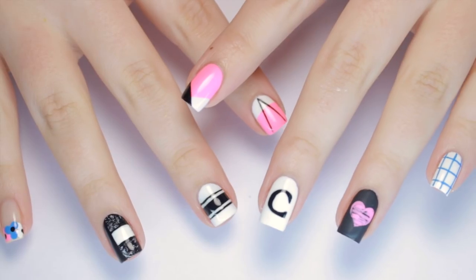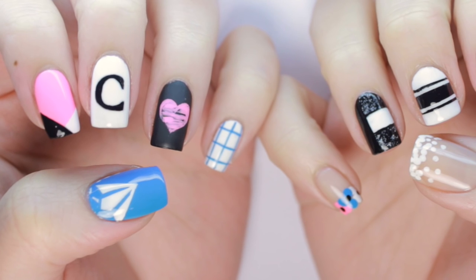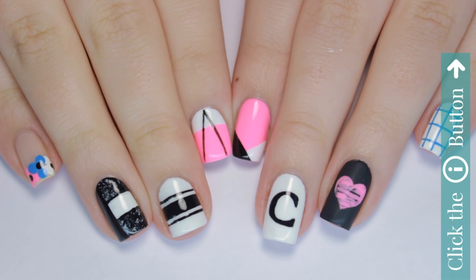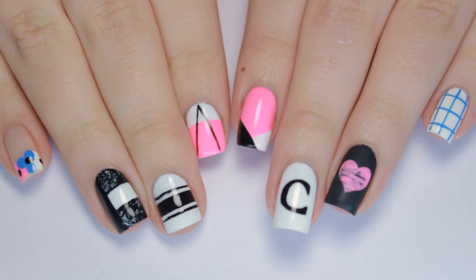And that's it! 10 super cute and easy designs perfect for rocking during your first week back at school. Be sure to click the button to subscribe below and click the info card at the top right of your screen for more tutorials like this. And for more videos by me, check out the description box for my personal channel.